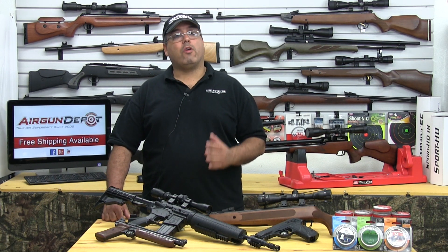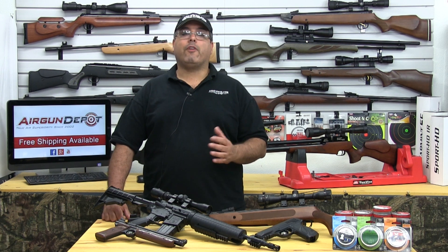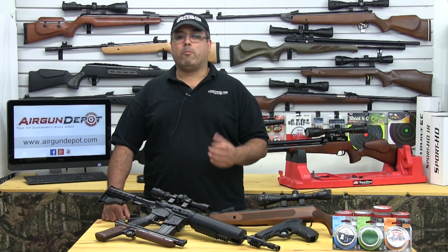Multi and Single Pump Pneumatic air guns are the least expensive option and produce fairly low velocities, making them good for plinking in the backyard.